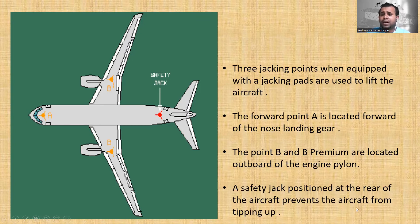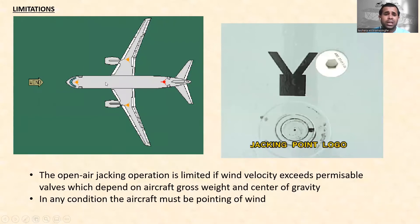The safety jack is positioned at the rear of the aircraft to prevent the aircraft from tipping up. So the safety jack is used specifically to prevent the aircraft from tipping.